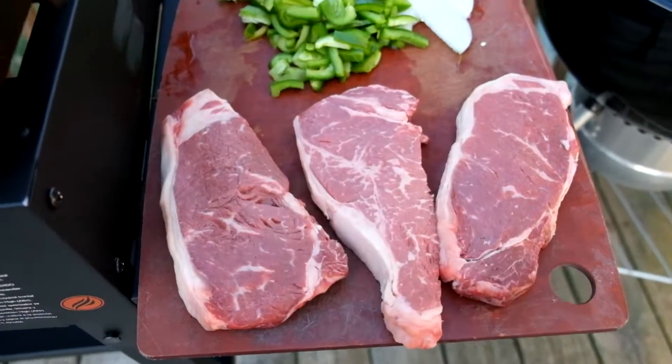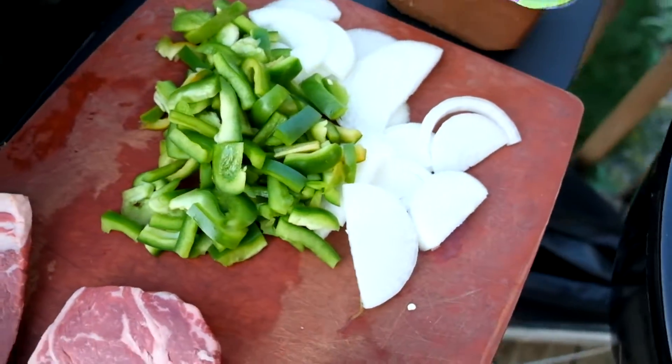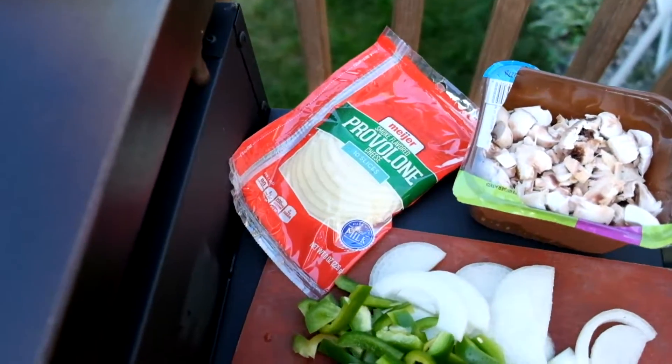I just got some New York strips here, some diced green bell peppers, onions, and some chopped up mushrooms, and some provolone cheese over here.